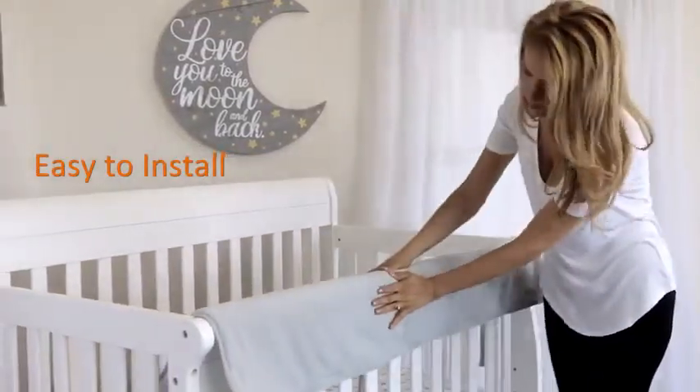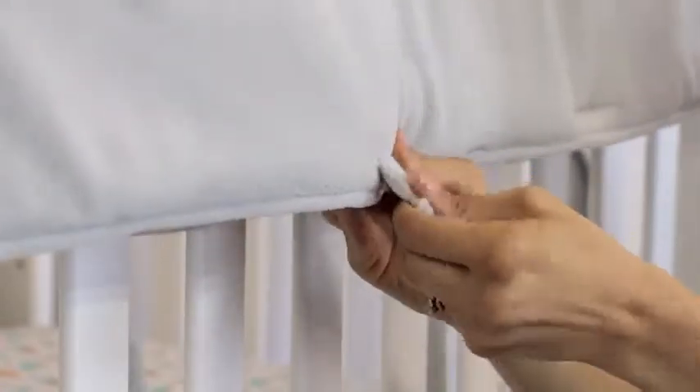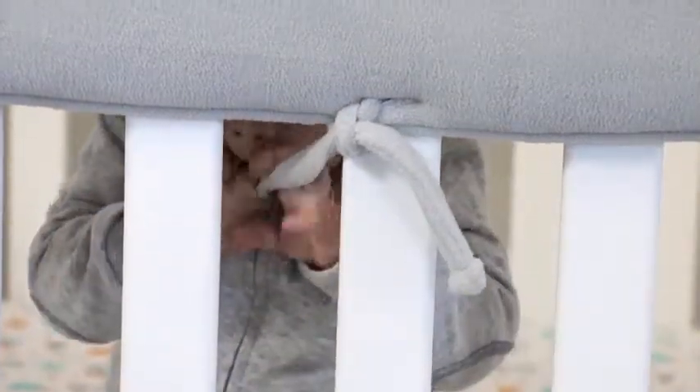Crib wraps are easy to install. Drape the selected crib wrap over the railing of your crib. Pass the ties underneath the railing and through the eyelet. Tie off for secure crib coverage. The crib wrap is easy to attach, but difficult for your baby to detach.